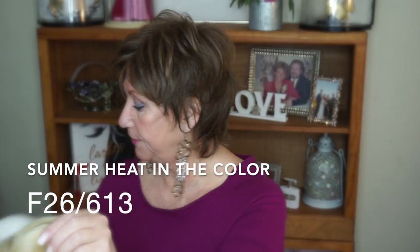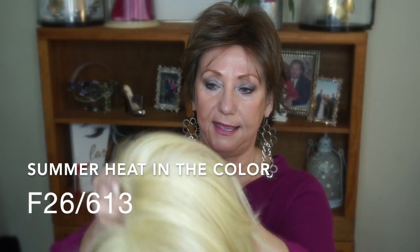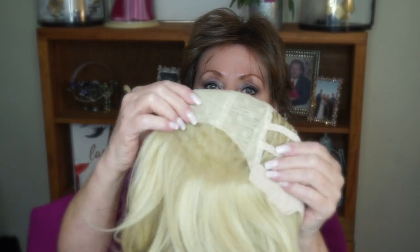I'm going to take a look at the wig cap and show you the inside. It does have a lace front that extends back a bit, giving you more of a parting area. I like a deeper lace front because it gives you more of that natural look in the front. The cap itself is very stretchy and actually very comfortable.